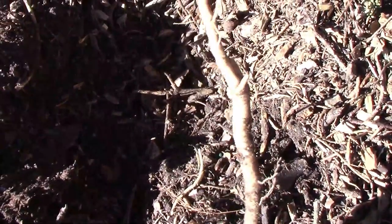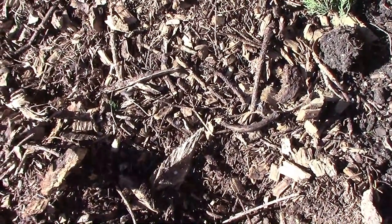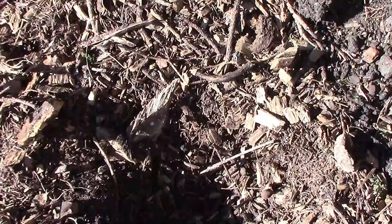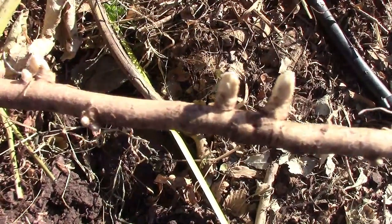I finally pulled on that root until it broke, and my guess is that I'm going to be fighting this battle for a while. If you have any tips on how to get rid of unwanted common milkweed, please feel free to share down in the comments.